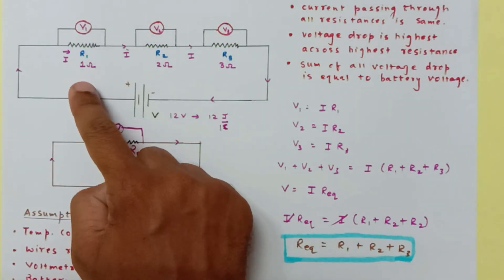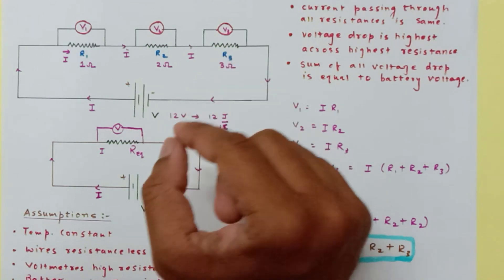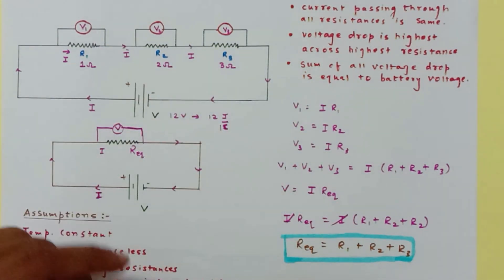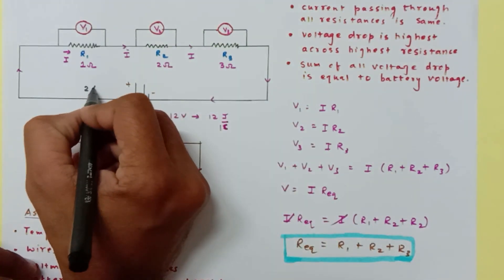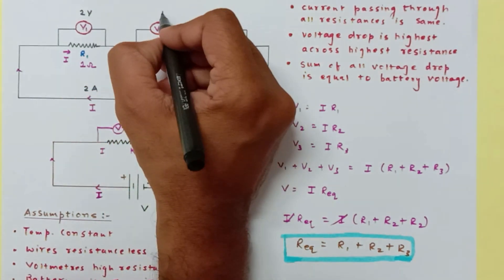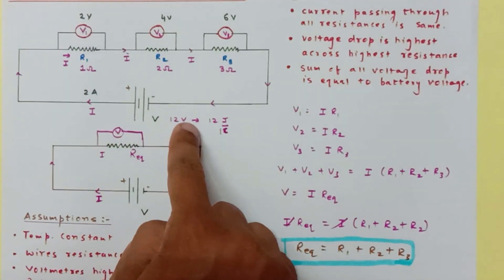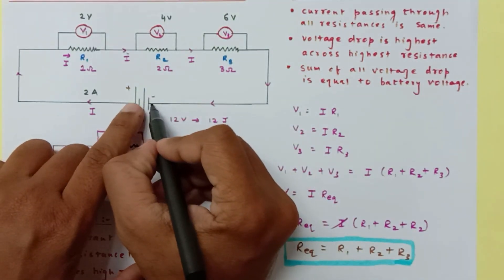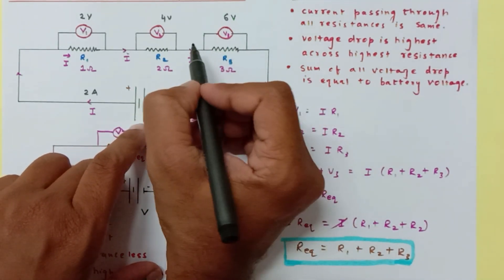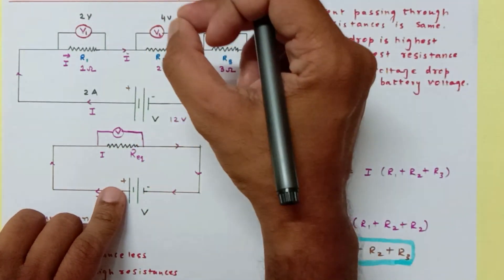Coming back to our example with 3 Ω, 2 Ω, and 1 Ω resistors, the total resistance is 6 Ω. Using V = IR: 12 = I × 6, so the current is 2 amperes. The voltage drops are: V1 = 2 × 1 = 2 V, V2 = 2 × 2 = 4 V, and V3 = 2 × 3 = 6 V. Their sum is 12 V, equal to the battery voltage. The 1 coulomb of electrons takes 12 joules from the battery, loses 6, then 4, then 2 joules across each resistor, returning to zero energy before recharging.